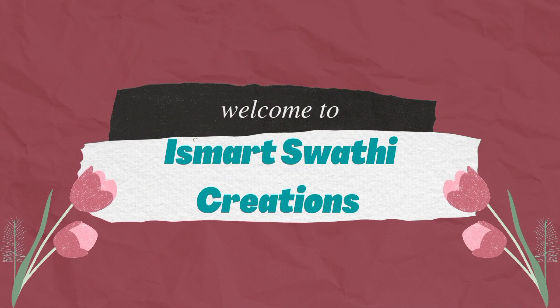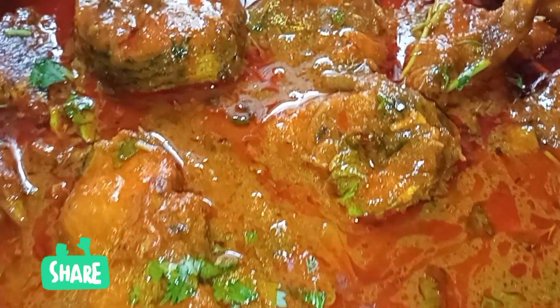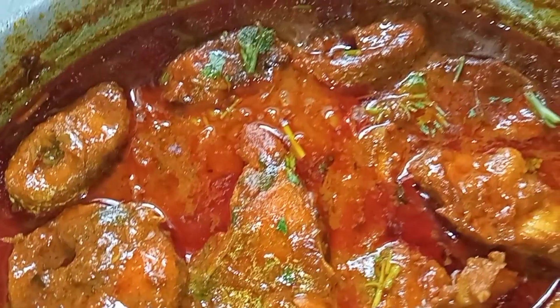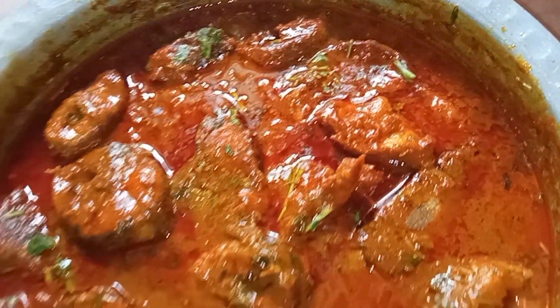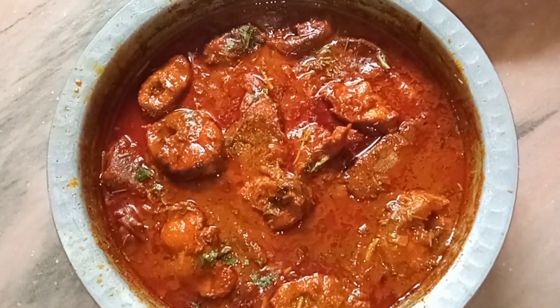Hello Food Lovers! Welcome back to my channel, Smart Swathy Creations. In this video, we will prepare the Chapal Pulse style. If you are watching this video, please subscribe, like and share.